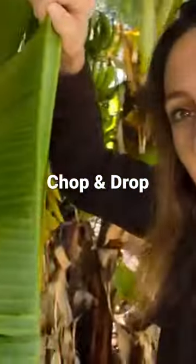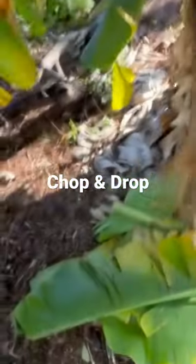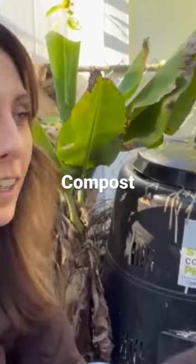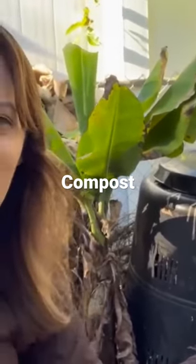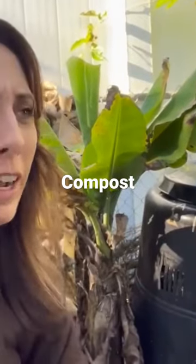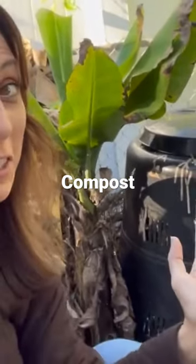Number three, chop and drop. Grow it, chop it, drop it — fix your sandy soil. Number four, compost. Have food scraps, have yard waste, put it in a bin, let it cook, let something eat it and break it down — and fix your sandy soil.